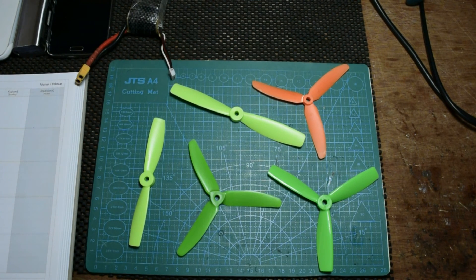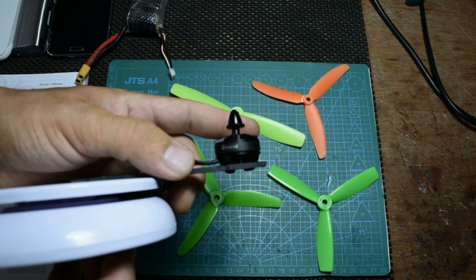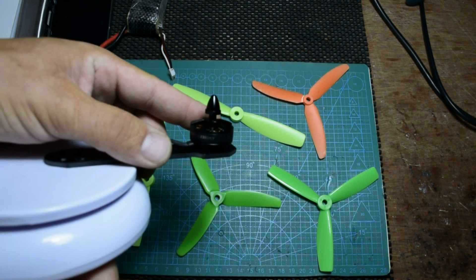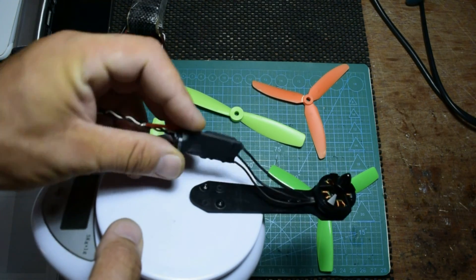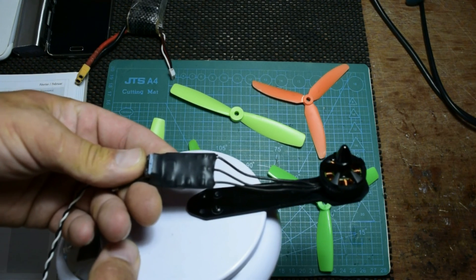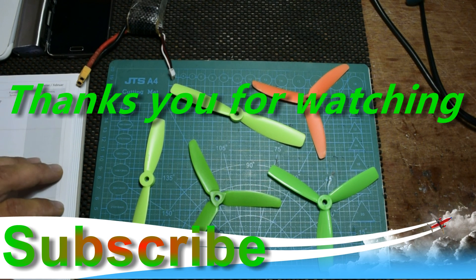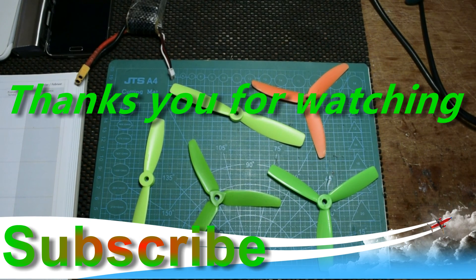My motor is from Banggood — it's a SunnySky motor, 2204 2300 KV, and the ESC is a Hobbywing 20 amp. I'll put a link to those in the description as well. Thank you for watching and see you next time.